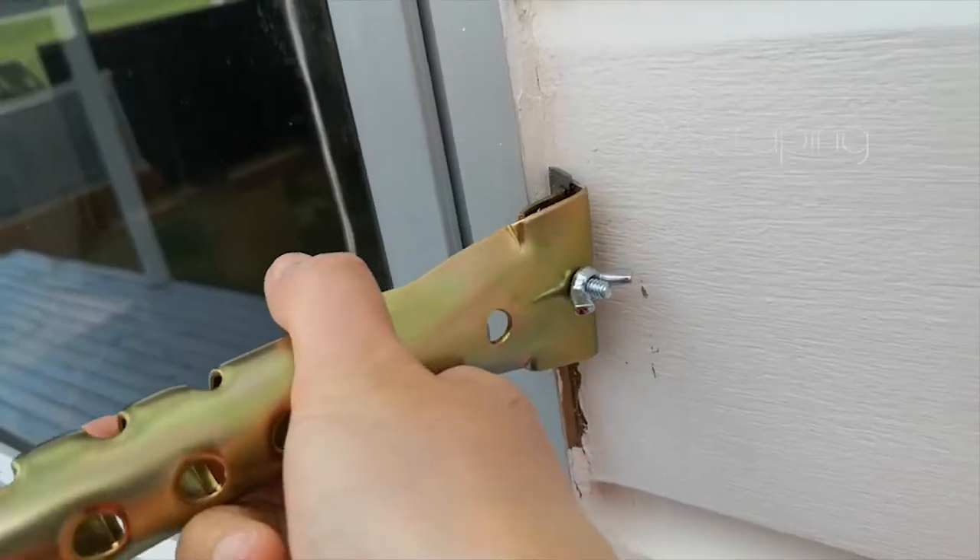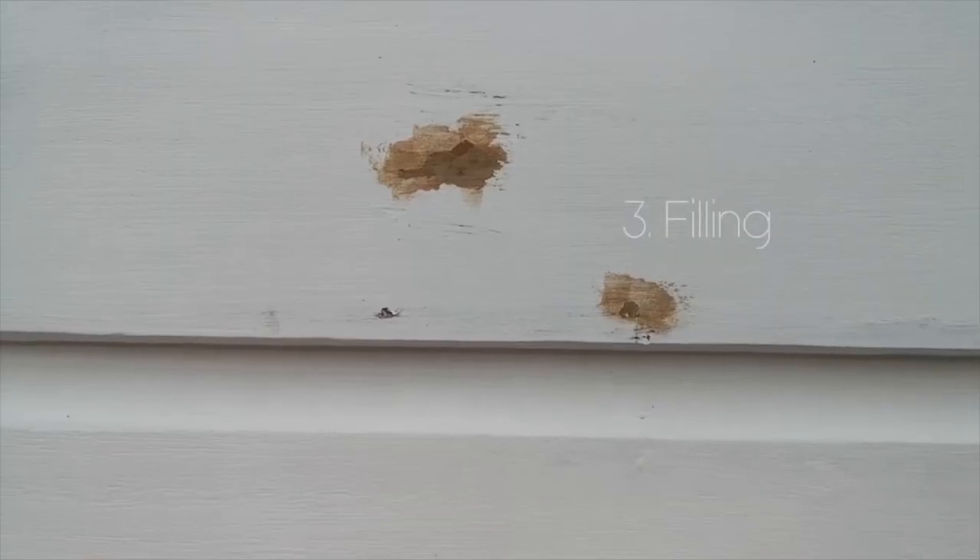In our previous video I shared tips on cleaning, paint removal, and filling — basically the prep work before painting. Now in this video let's get into the painting process.